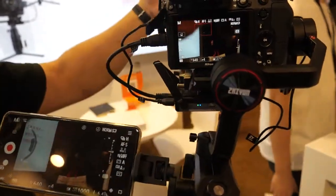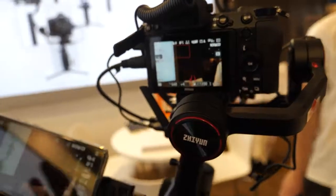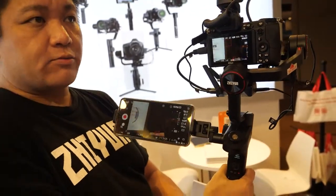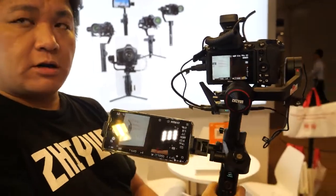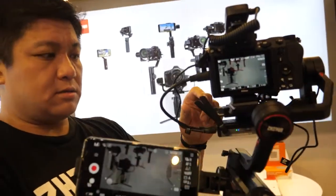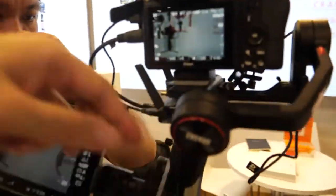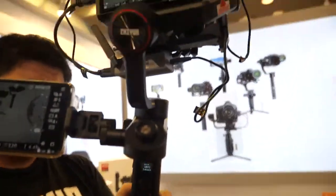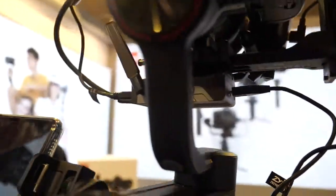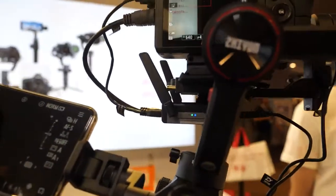There will always be a slight lag with Wi-Fi, but you can also use a receiver with no lag and connect it to a monitor instead of a phone. The transmission uses 2.4 GHz spectrum.